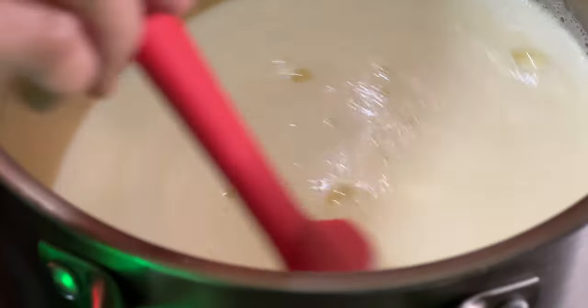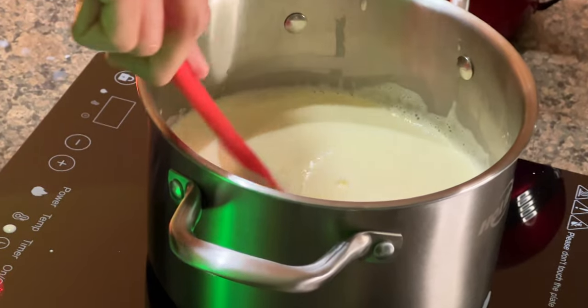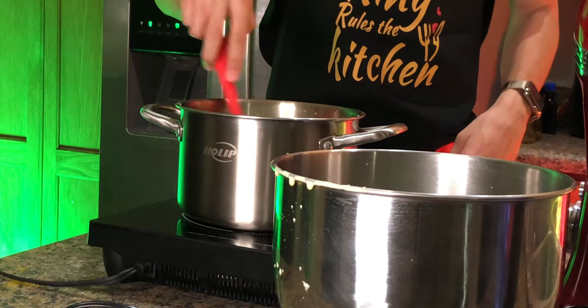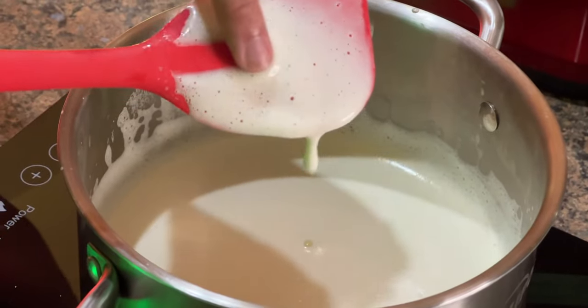You need to constantly stir this and keep an eye on it, otherwise your eggs will curdle. Do not use a whisk. Once you have it all combined, you're gonna add two teaspoons of vanilla extract or vanilla bean. Oh, that's dummy thick.